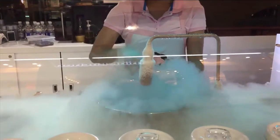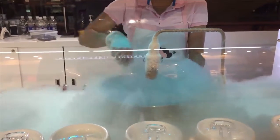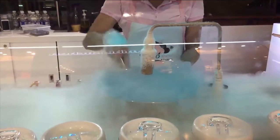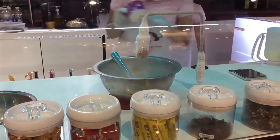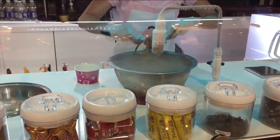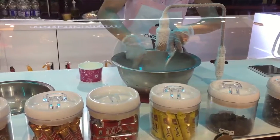We have all sorts of flavors available, and you can add sweets — I put some sprinkles and all sorts of things to it. Now it's been put into a little container. That is very interesting.